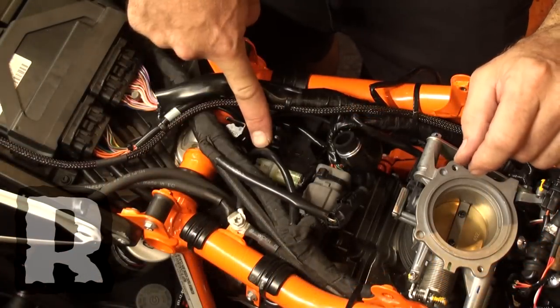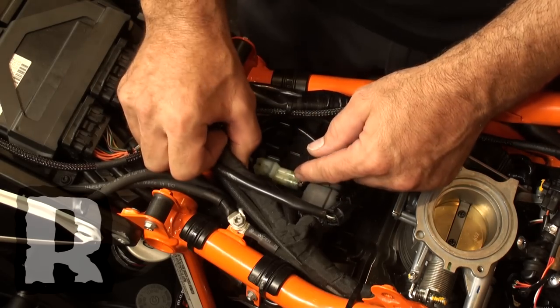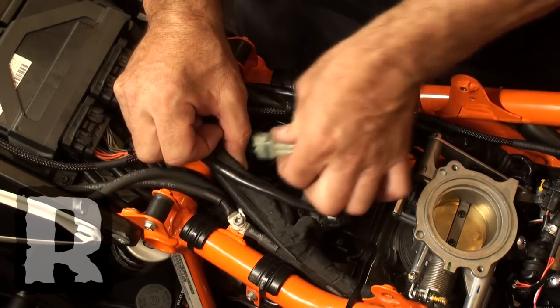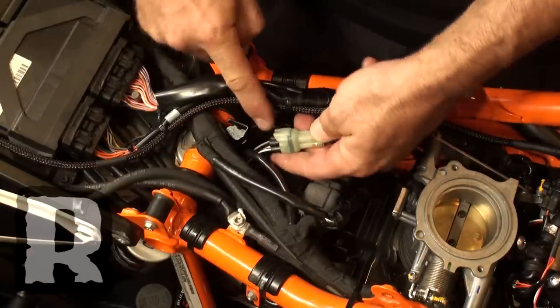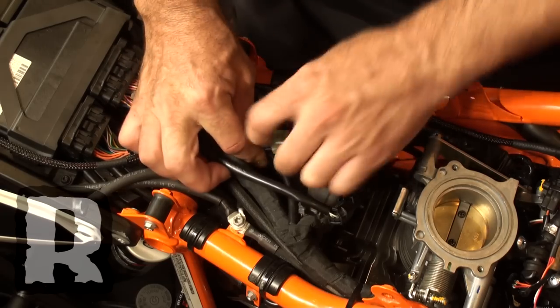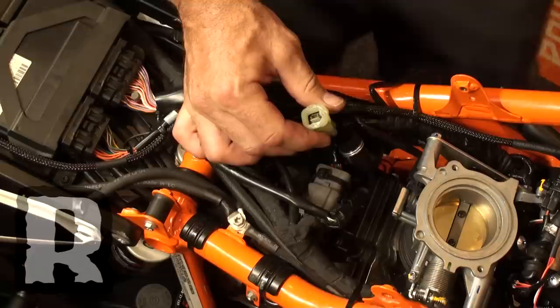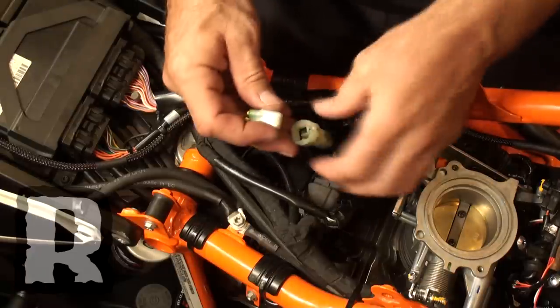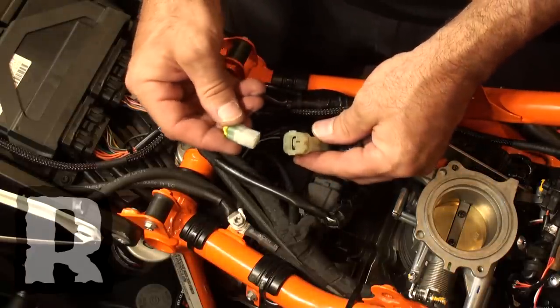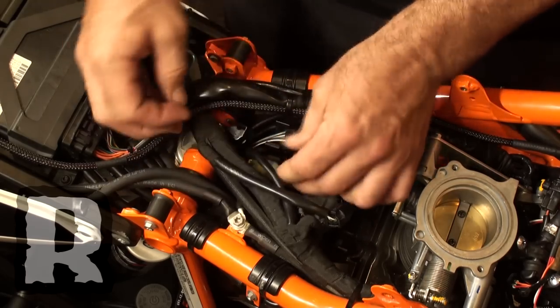The next step in the process, we're going to go to the center of the bike in this wiring loom and dig out the O2 sensor plug, which is right here in the center. It's got a black plug on the backside with one gray wire, one black wire, and two white wires. We're going to unplug this — just pull up on the tab and pull it out — then get the O2 block-off plugs from the DynoJet kit, plug that in, and put it right back where it came from.